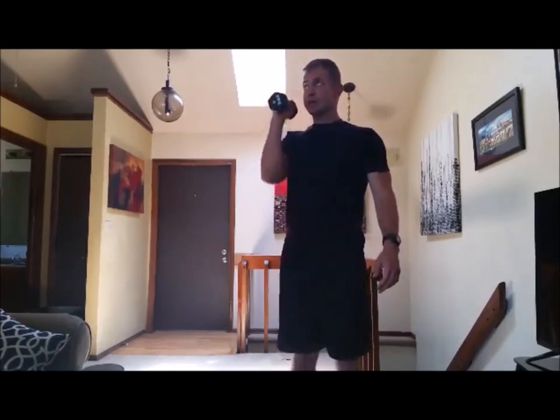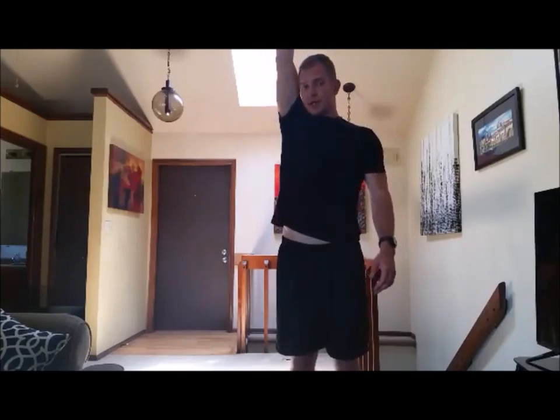From here you're gonna push the dumbbell straight up in the air, all the way up, almost lock out the elbow. Keep the abs nice and tight, keep the glutes nice and tight, and then bring it back down on the same path.